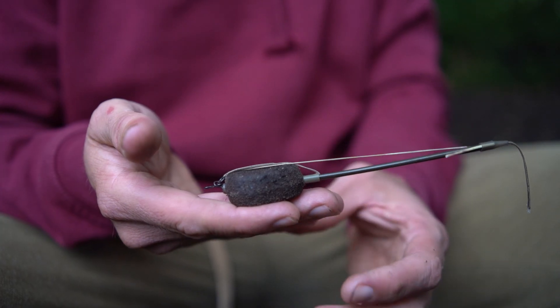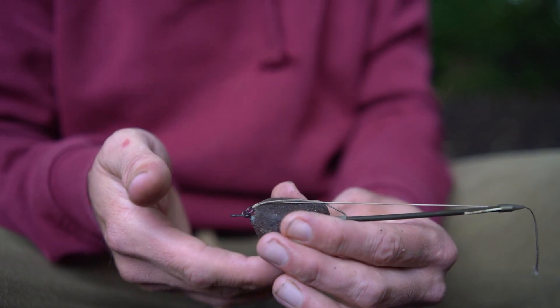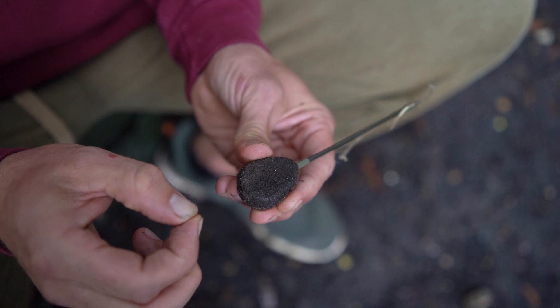Rigs are pretty simple — I literally use IQ rigs for nearly 90% of my margin fishing, normally fishing on gravel, very short two to three inches. But this is a clever thing I came up with: similar to a Hinged Stiff Rig, but I want to be able to drop the lead in weedy situations. The fish picks up the bait, the hook flies back, hooks itself, and the lead drops off safely. If you fish the same as everybody else, you're going to catch the same as everybody else — so you just want to be different.